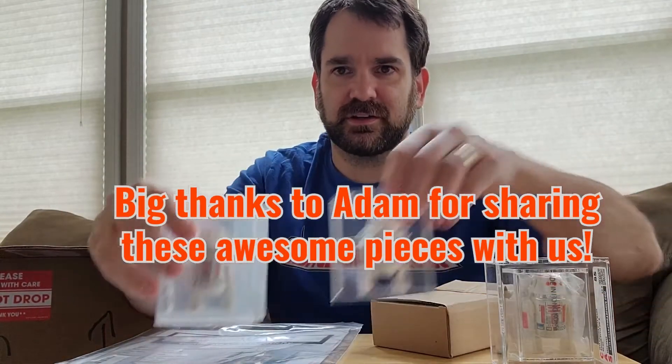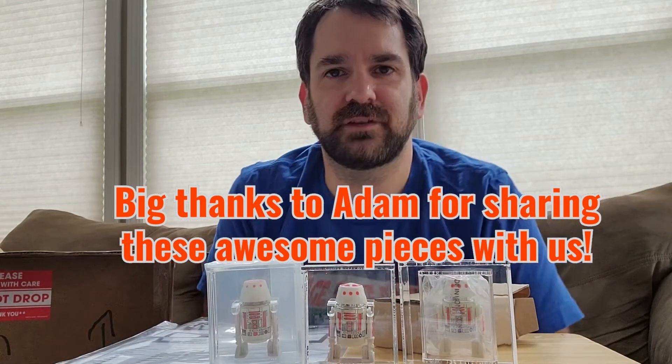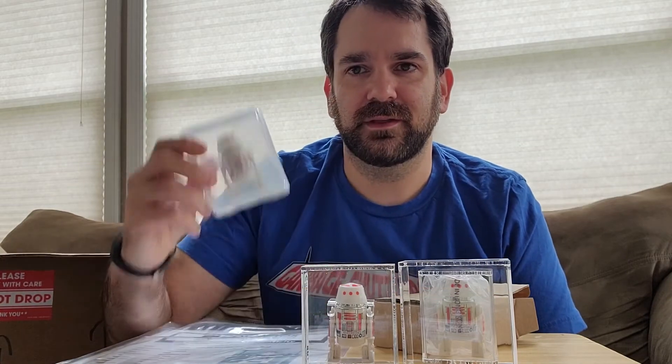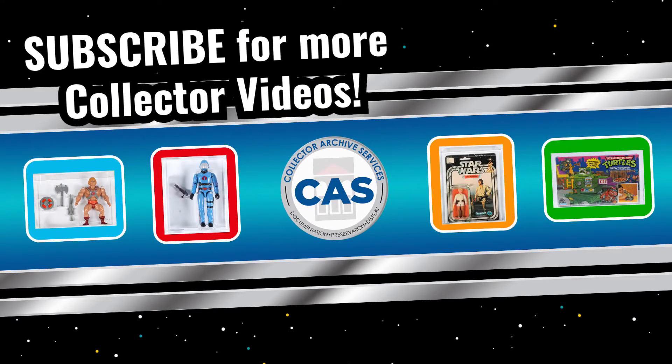So I'm very excited to add this to my collection of some kind of loose graded R5-D4s — a piece that I've been after for a while and really happy to get. So thank you, CAS, very much. We'll be right back.